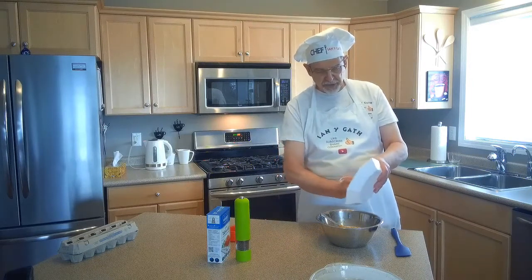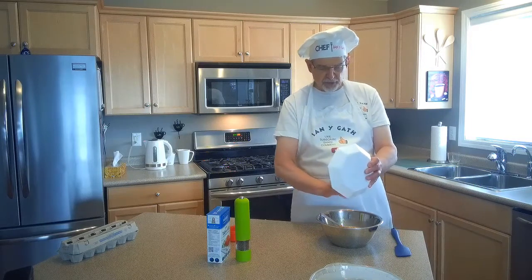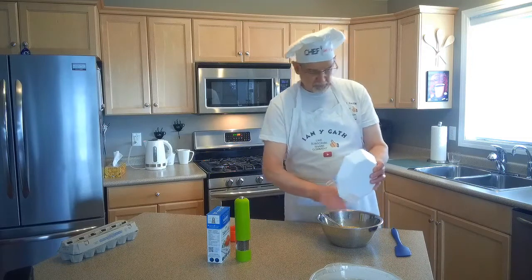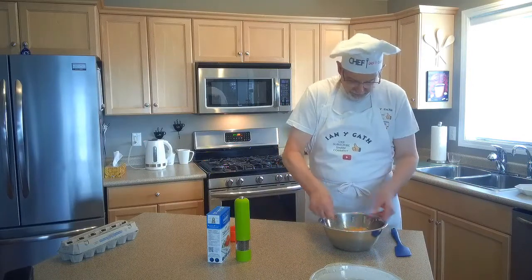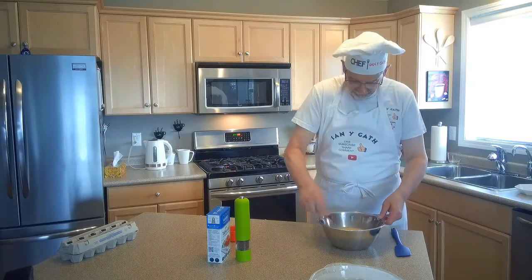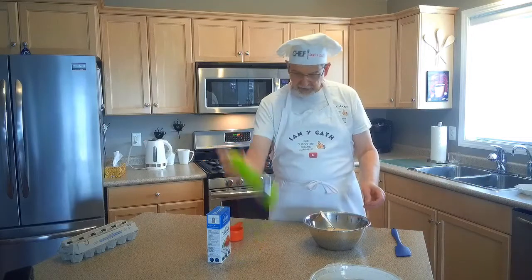Now you could use a different kind of cheese here too — you can change this up all kinds of ways. Use Swiss cheese, Monterey Jack, parmesan, or even a couple of different kinds of cheese combined. Anyway, we're just going to whisk that all together.